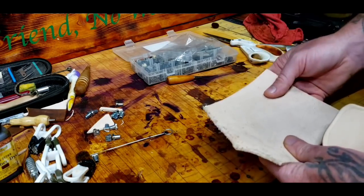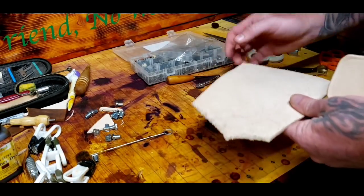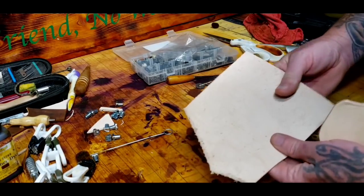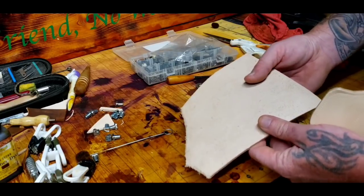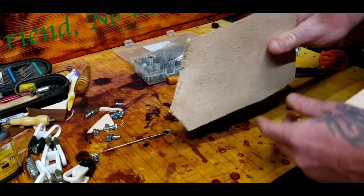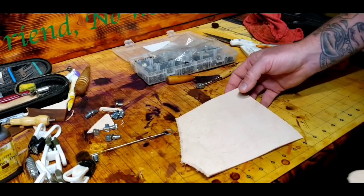When you order leather — shoulders or whatever size — sometimes certain sections of it might have a thicker patch. It might say eight to nine ounces, like '8 and a tack 9,' and that's because they're not sure which side might have some nine on it or even some ten.